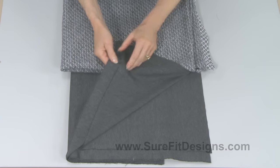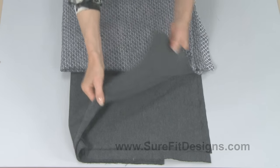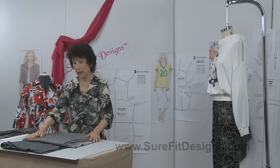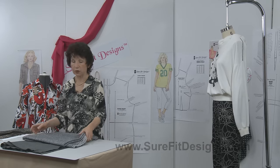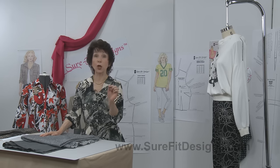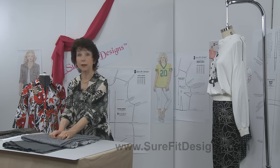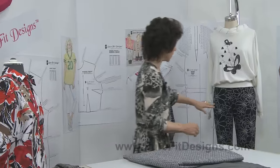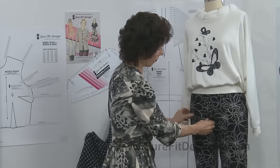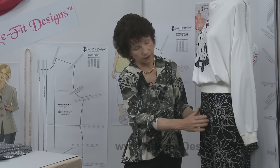This is a medium weight Ponte Roma and I plan on doing some pull-on pants with that. Then this novelty knit is going to be a loose, comfortable sweater-style jacket to go with that. And of course there is one other category we're seeing a lot in fabric stores, and that is a woven fabric that's got a little bit of stretch to it. These pants over here have about four percent lycra in them, so there's a little bit of give to them.